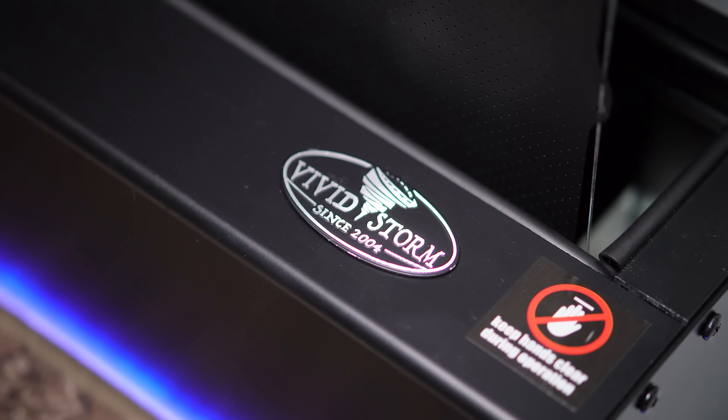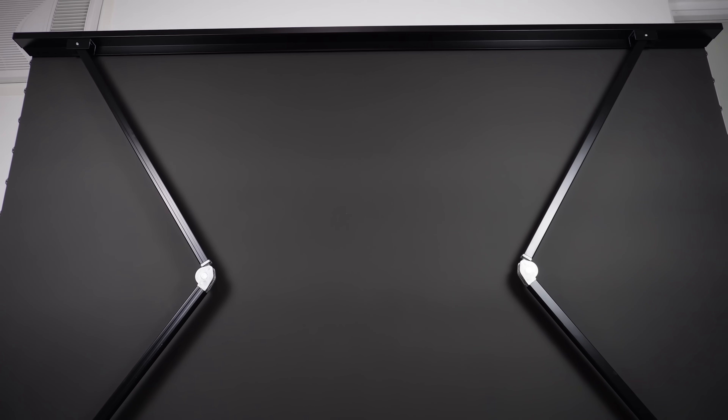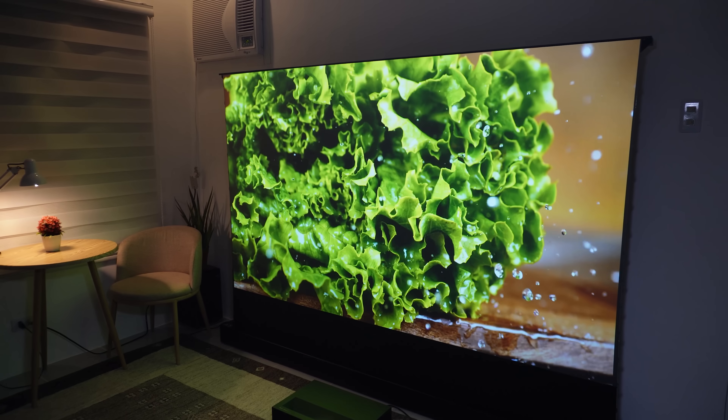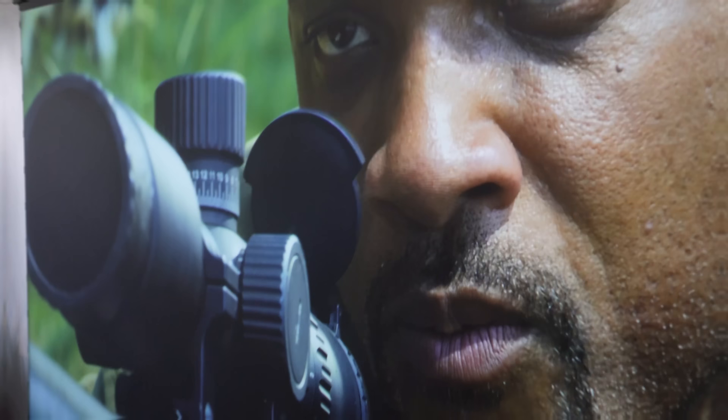Today we're taking a look at the VividStorm S Pro Plus, a motorized tension floor-rising ultra short throw perforated projector screen. This is designed to elevate your home theater experience and we're going to dive into all the details. So without further ado, let's jump right into it.